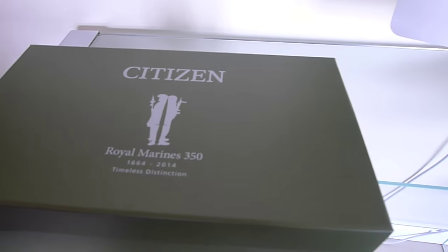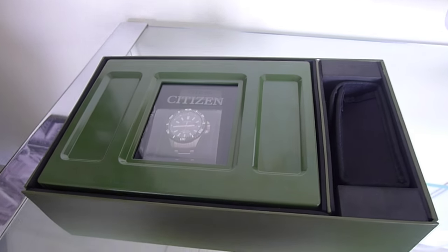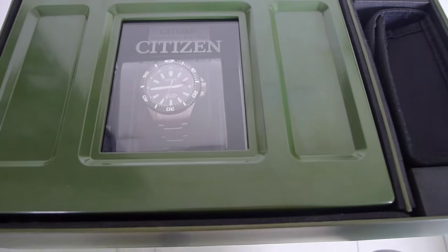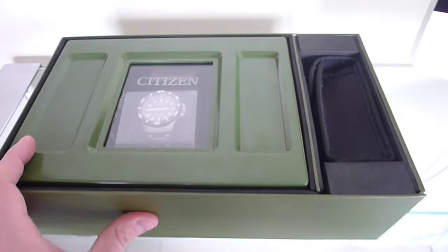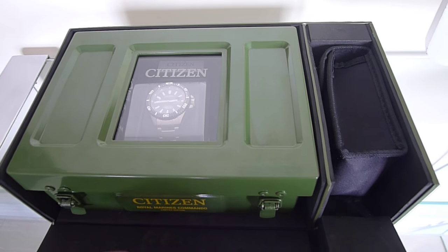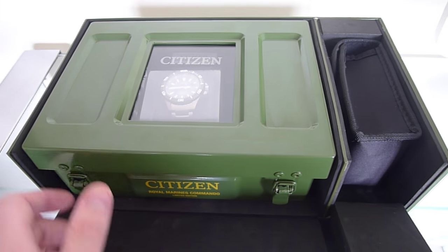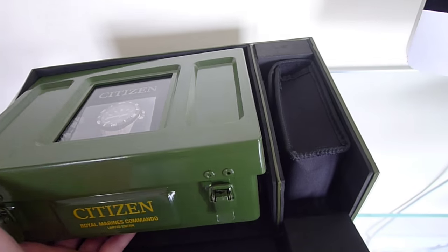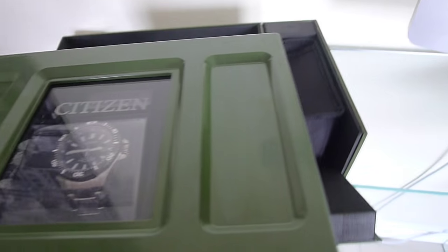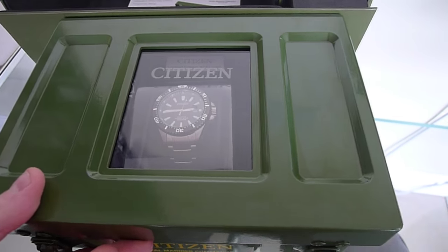The presentation packaging is very nice indeed. When we take the lid off, we can see inside that the watch itself is presented in an ammunition tin style box. The first thing we're going to do is have a closer look at the contents. We'll take out the watch case itself — as I said, it comes in an ammunition style tin.